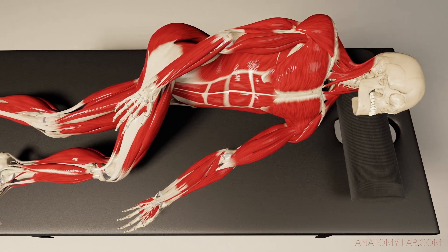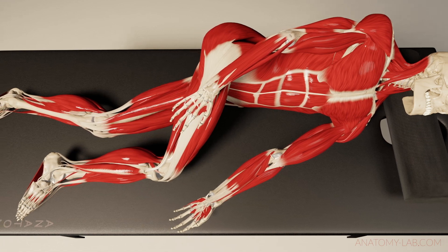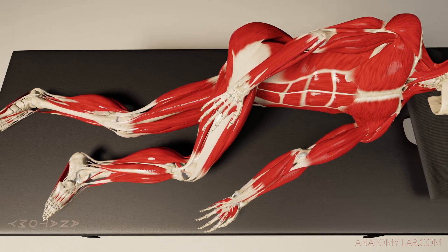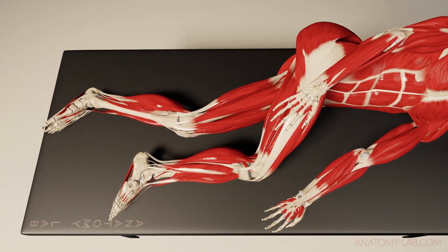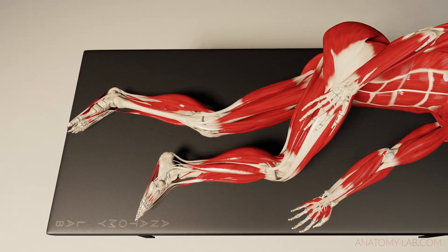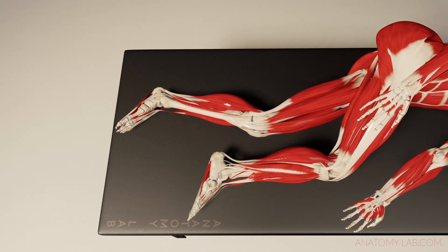I found the same to be true for the tensor fasciae latae in this position. It's really one of my favorite strategies to work on this area and say hello to all the receptors embedded in the tissue. While I know that the fascia lata is as tough as it gets, clients still enjoy having it worked on, and so I give them what they want.